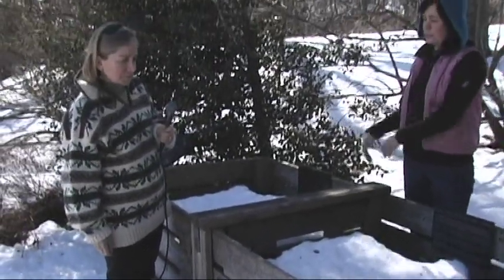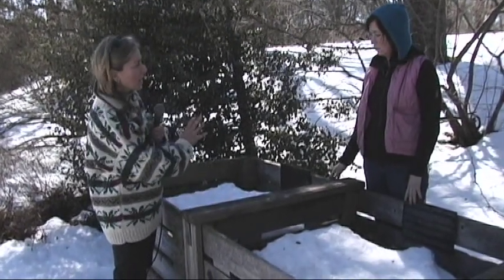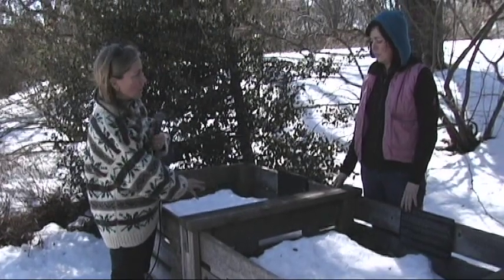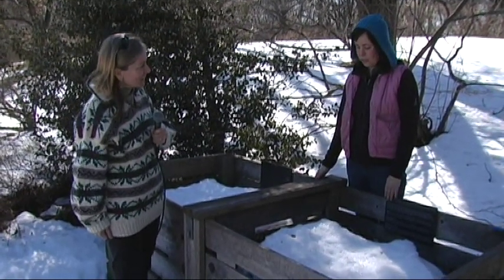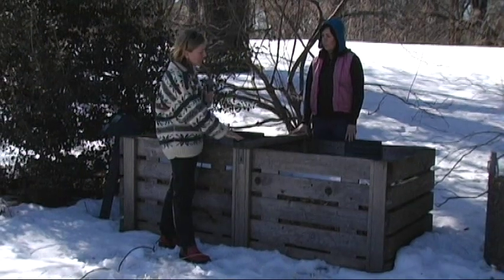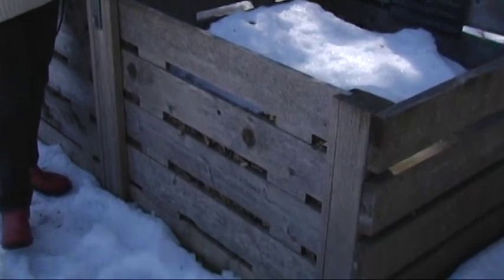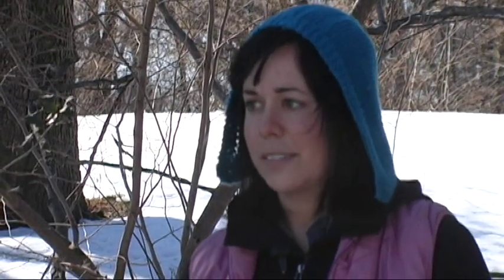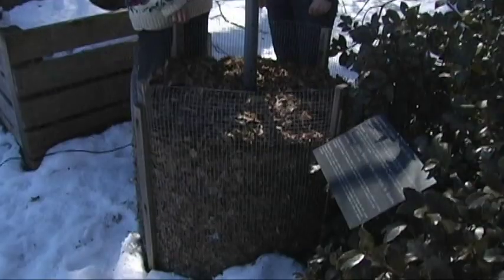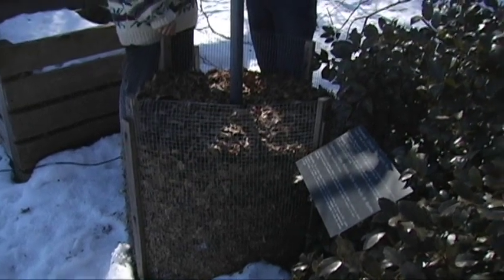Then it starts curing in this bin, so you've always got a space ready to accept your fresh greens, and then you've got cured humus that's almost ready to go in the garden. Another nice thing about this bin is that it doesn't have a top, so the snow and rain can get in and keep the materials moist. I've seen bins like this made from skids or pallets just sitting on a street corner—it ends up costing almost nothing to make. This one inspired me to design a similar bin that works very effectively.